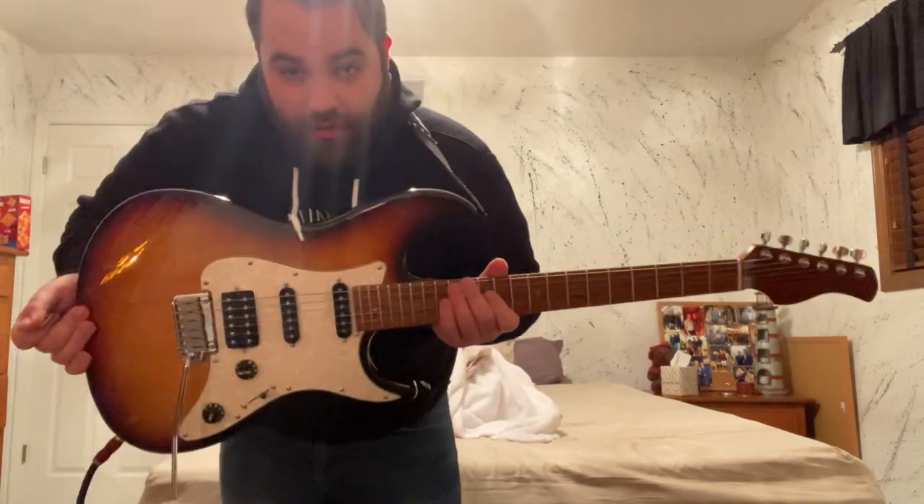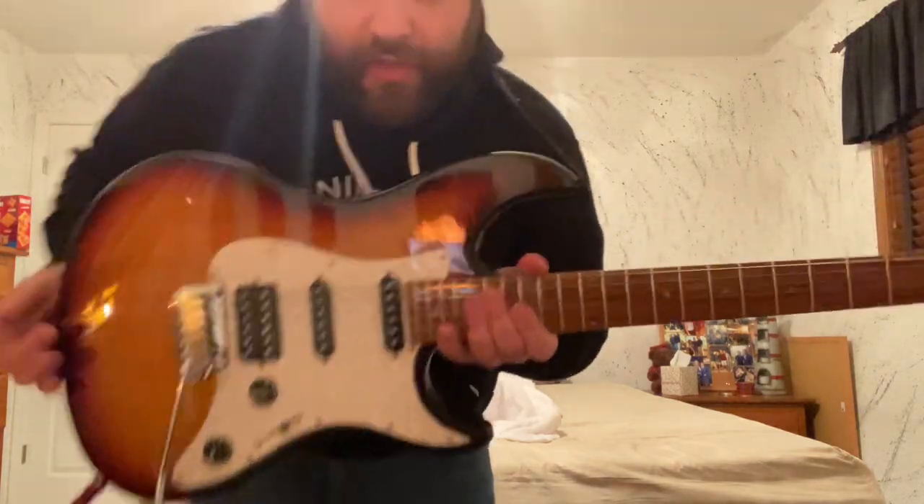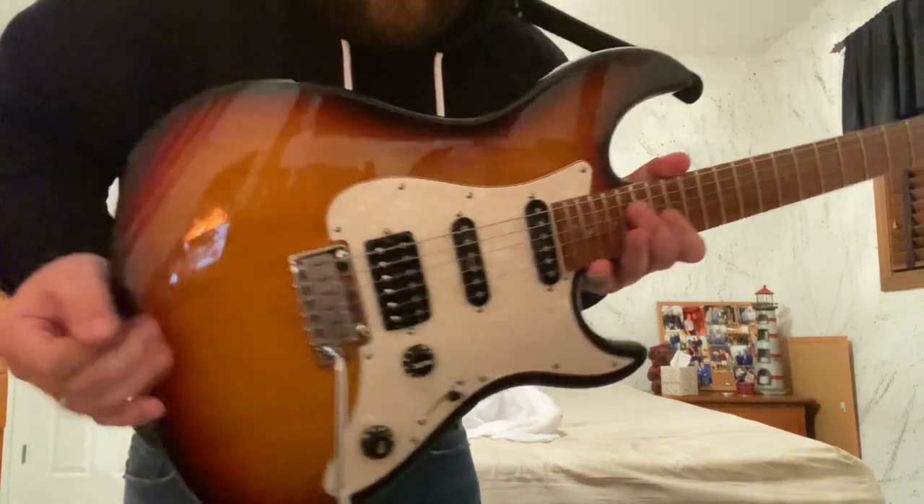Thanks for watching — hope you enjoyed. This is the Sire S7 Larry Carlton model.